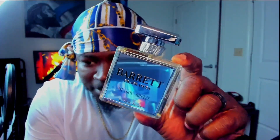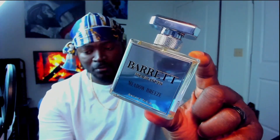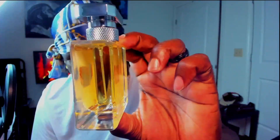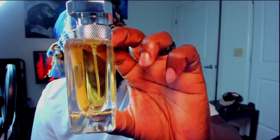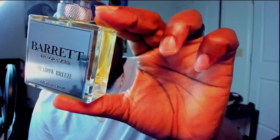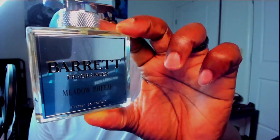That is absolutely gorgeous — just beautiful. Love that ribbed neck on that atomizer cap. Beautiful colored juice on there as well, like a really nice gold color. Meadow Breeze is the name of this fragrance. Got a nice reflective sort of plate on the front. The cap actually holds really well — nice and snug — and that goes a long way. You don't necessarily want to always pick your stuff up by the cap, but it really sucks when you reach for it and it just slides right off.